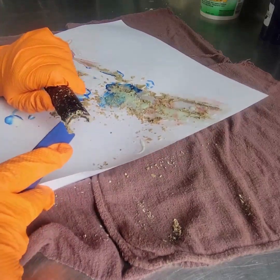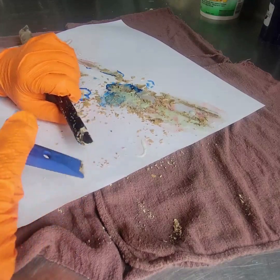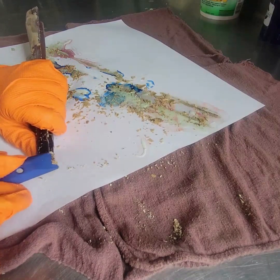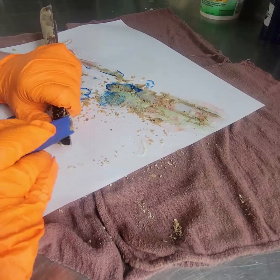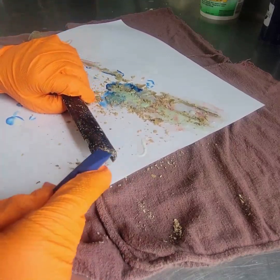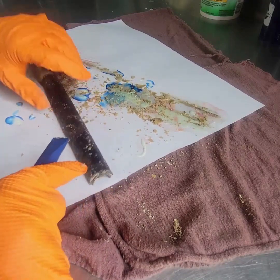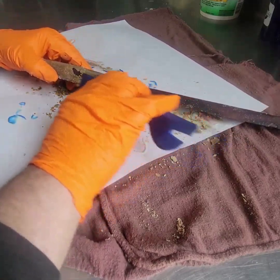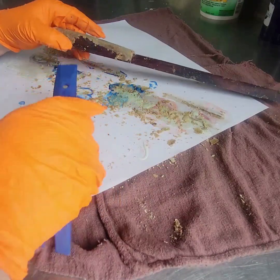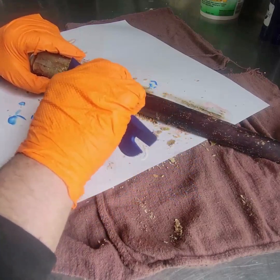We need to get in here as best we can and get all of the stripper off, because when we go to put the oil on to treat the wood, any remaining stripper will prevent it from taking and it'll look very awkward. One thing I've also found that helps with more stubborn areas is a little bit of water — we'll get to that in a bit. What's nice about using a large sheet of paper is when you're done you just wrap it all up and throw it away.